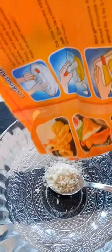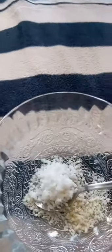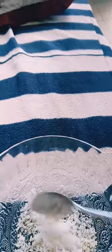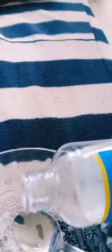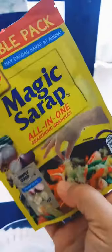Measure 1 tablespoon for each ingredient into a clean bowl. You can estimate the measurement if you want to. This one is a good substitute for herbs and spices.